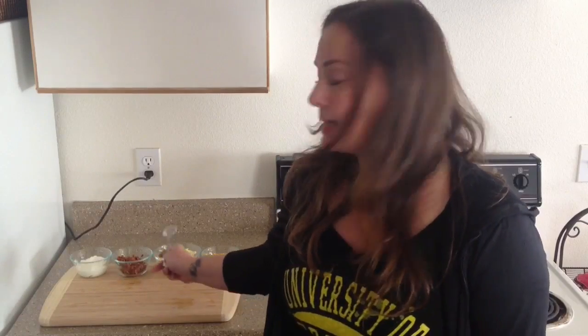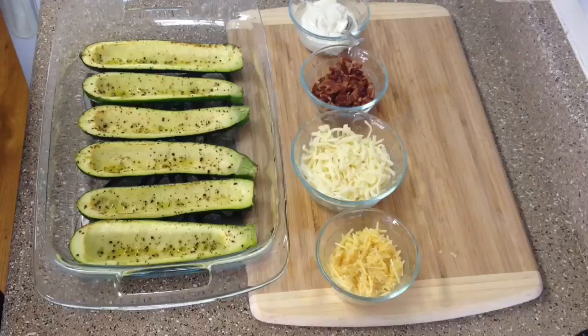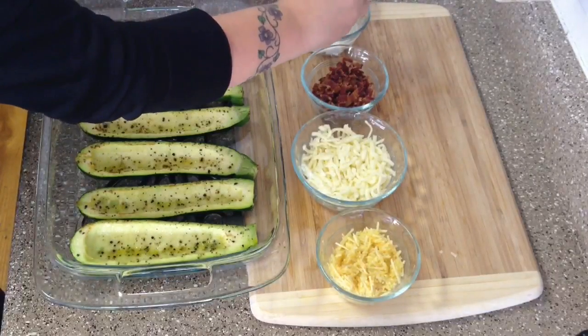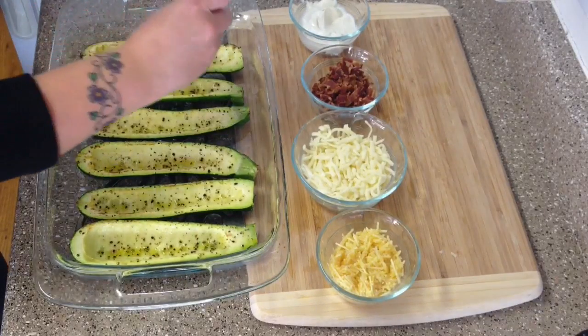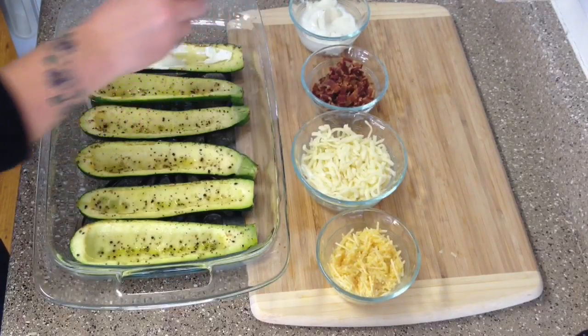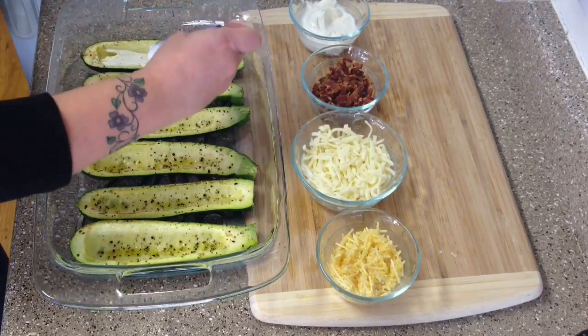We're going to start loading up the zucchini skins with all the toppings. We'll start with the Greek yogurt, then move on to the bacon, then the mozzarella cheese, and finally the garlic butter Parmesan mixture. I usually put just a little dollop — you don't have to measure it out or anything, just make sure you've got enough for all of them.